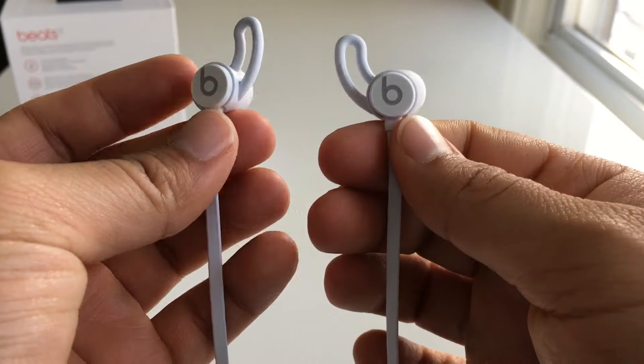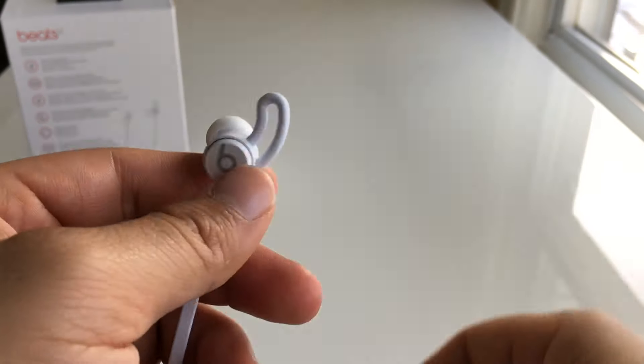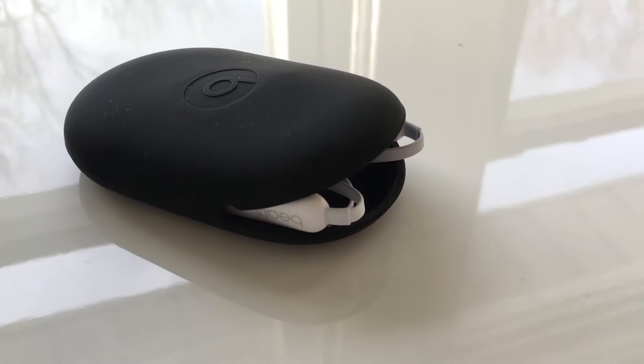Just remember they aren't water or sweat resistant. Overall, these earbuds sound pretty good. They aren't bass heavy like other Beats products and they don't sound tinny — overall they have a very well balanced sound signature and a good soundstage.